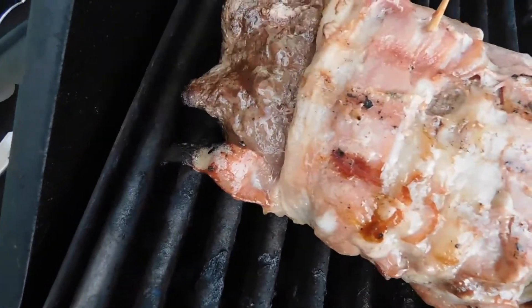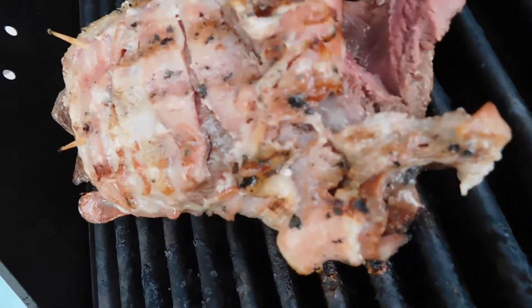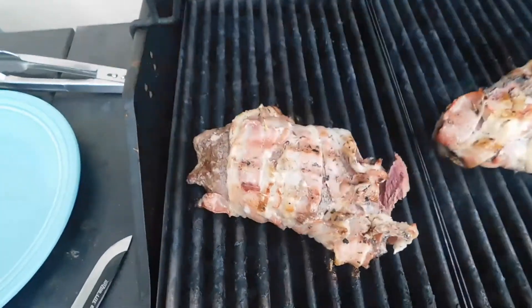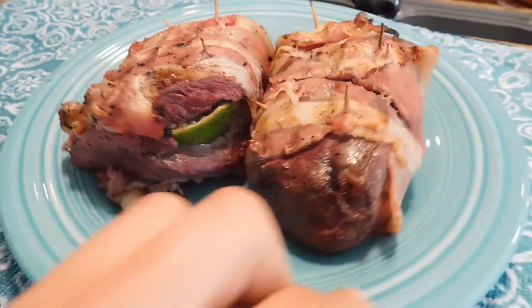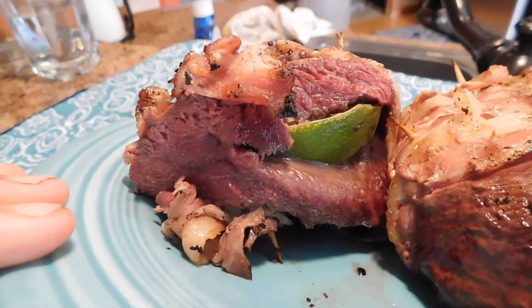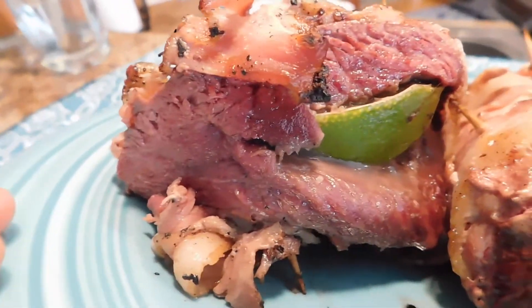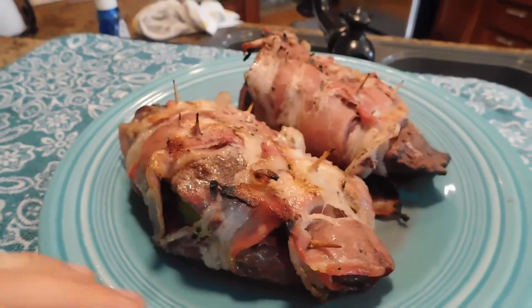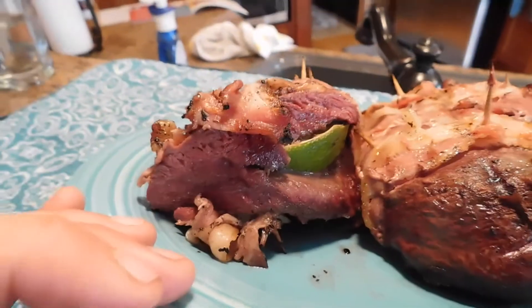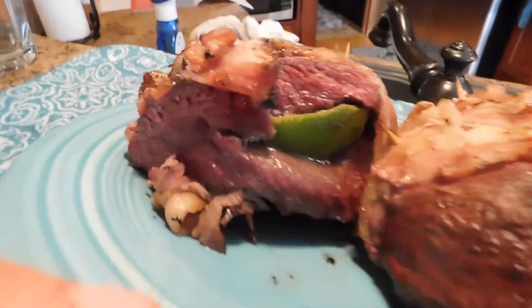That is what five minutes on each side looks like — it looks really good. We're gonna cut into it and see how this is. I've cut into it and that is about as rare as I want, but I'm not sure if it's entirely like that all the way through. I'll let it sit about two more minutes on each side and it'll be perfect. About seven or eight minutes on each side at almost high is just about perfect for this.